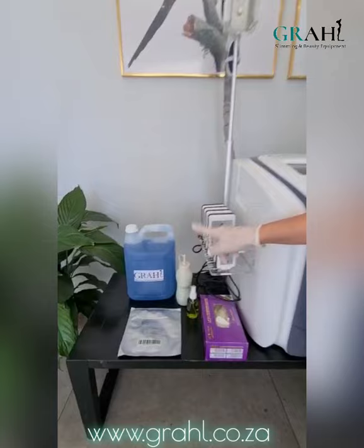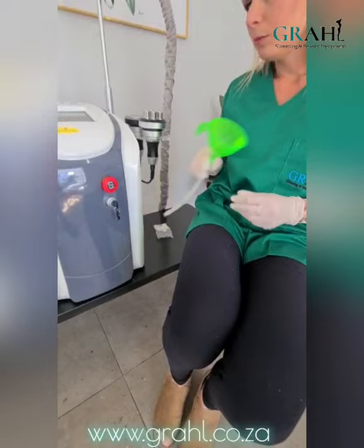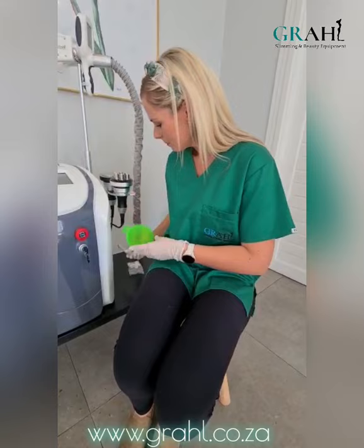When you receive your machine, you are going to receive a 5-litre ultrasound gel, antifreeze membrane gel pads, a funnel that will be attached to the back of your machine to fill it up with distilled water, and finally a few filters that are going to be inserted onto the fat freeze handles. You will also receive a few other goodies and odds and ends that are a little gift from Graal.